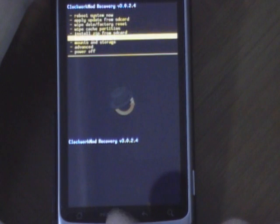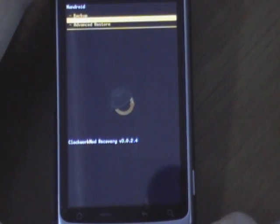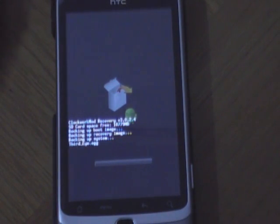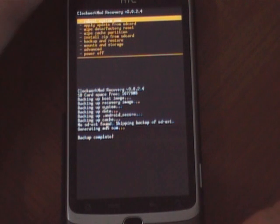First, I would recommend you to make a backup. This should take a while. Now that the backup is done,